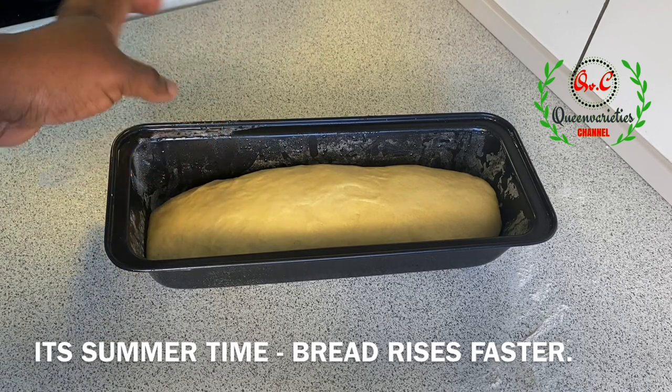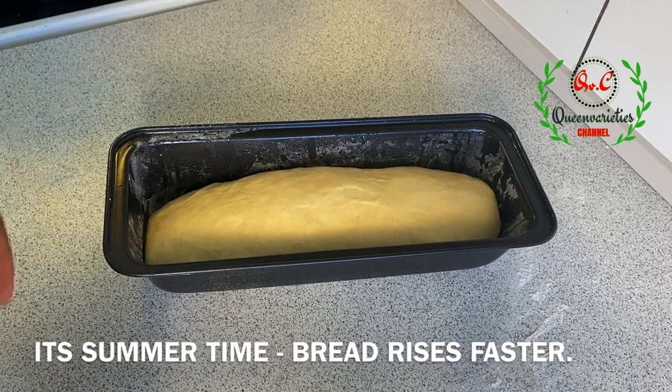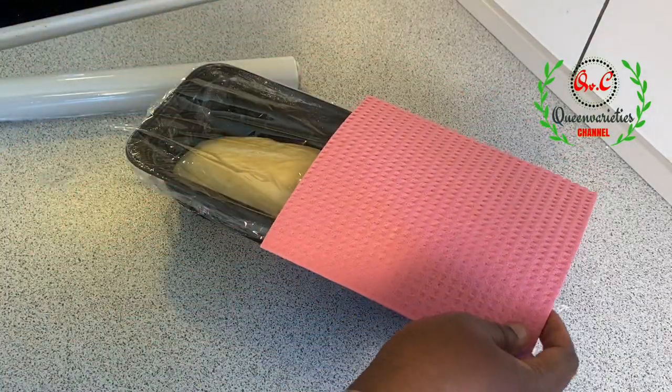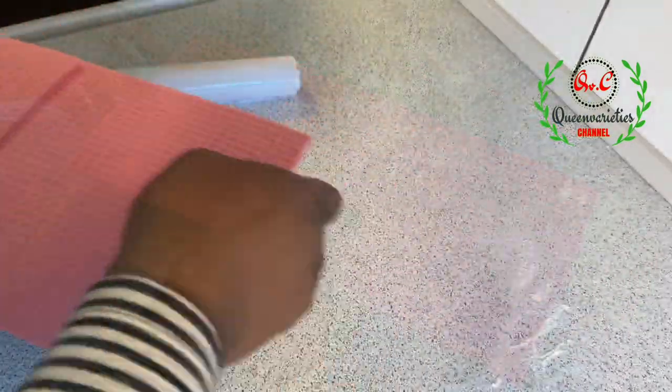At this point I'm also going to foil the bread pan. I'll cover it for only 15 to 20 minutes to rise, keeping it in a warm place.